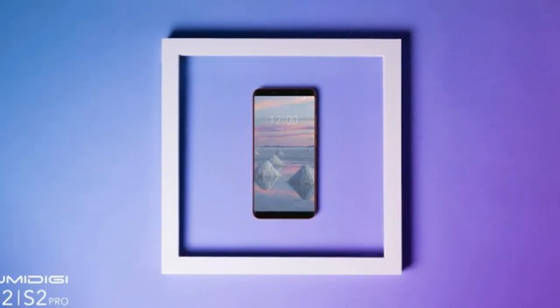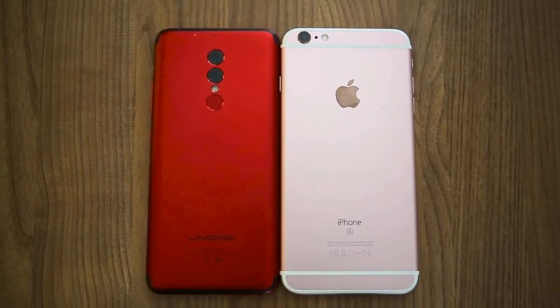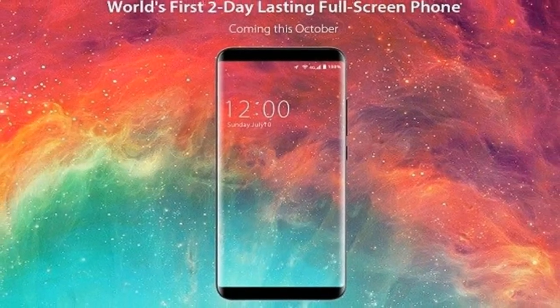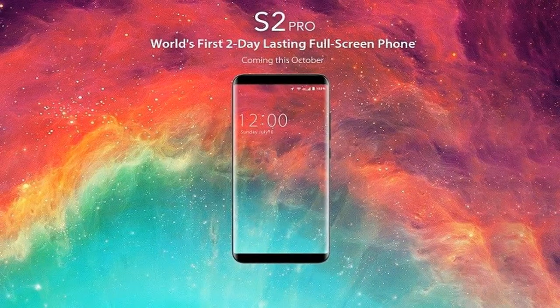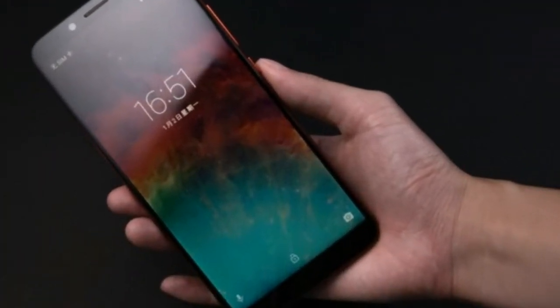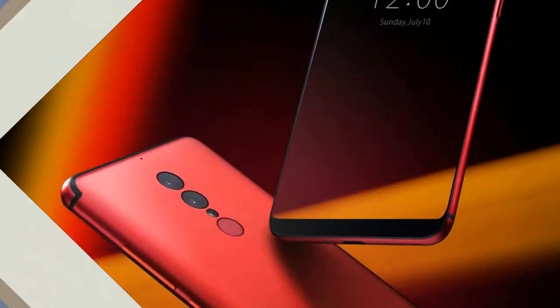Likewise, there is also the Umidigi S2 Pro. However, in comparison to the Galaxy S8 and S8 Plus, the Umidigi S2 Pro looks to offer a display size closer to the larger Galaxy S8 Plus, but in an even more manageable smartphone body size. The display on offer with the Umidigi S2 Pro is a 5.99-inch display. The image provided by Umidigi shows that in spite of the Umidigi S2 Pro's body being smaller, the difference in display size between the two phones is negligible.